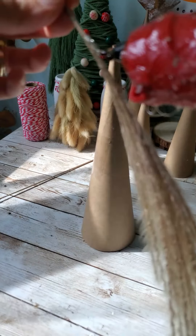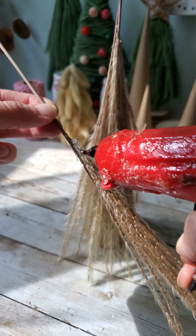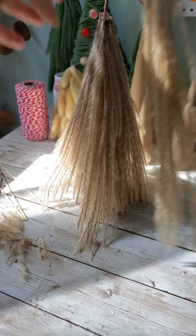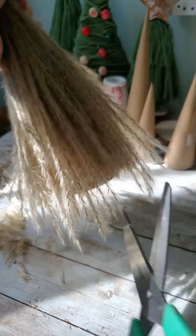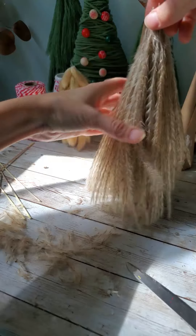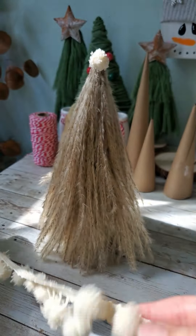Mostly all of this is pretty self-explanatory — I'm just gluing my pampas grass directly to my cones. The pampas grass was a lot easier to do than the bunny tails, because you could just glue it directly to the cone and it covered the entire cone. Whereas the bunny tails, it was a lot more tedious — you had to individually place those. Once I had all of my pampas grass attached to the first cone, I just trimmed up the bottom of it. Then I felt like it needed something extra, so I glued in some little pom-poms directly to the pampas grass.